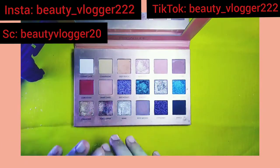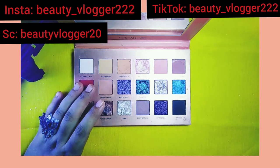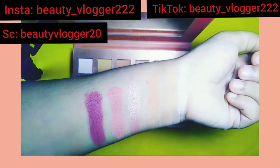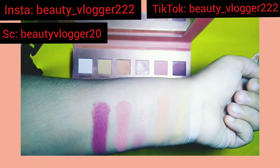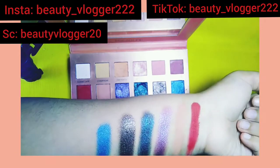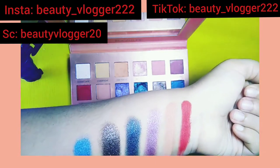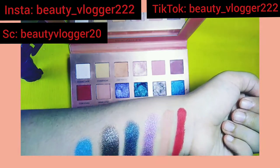All the glittery eyeshadows are very good. These are the swatches for the first row — as you can see there is a glitter eyeshadow and the other one is a matte eyeshadow. You can see how much pigment they have and how well they blend. If you have glitter eyeshadows, you don't need to buy separate ones because there are all glitters in it.